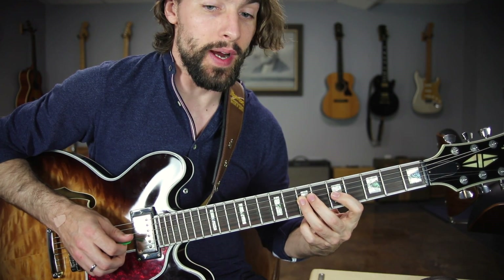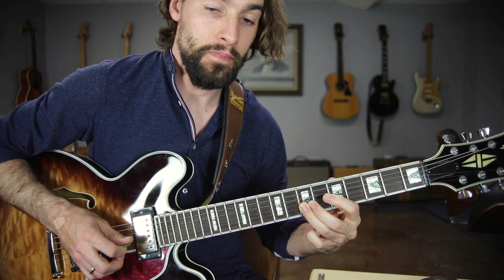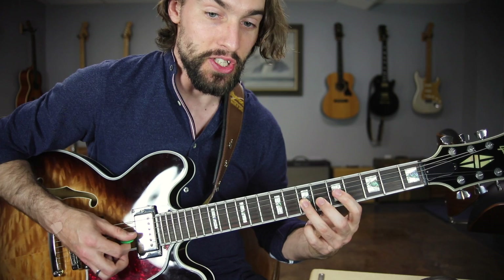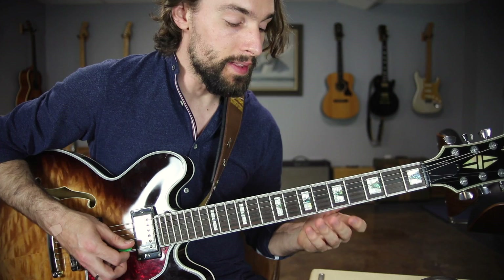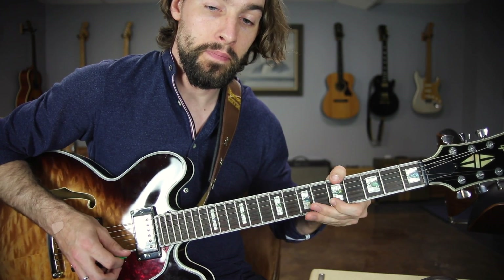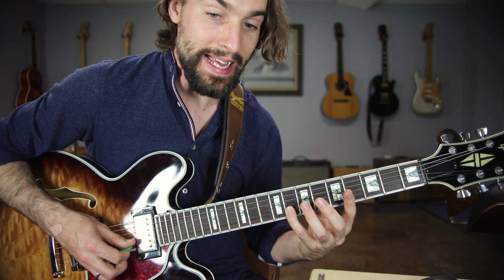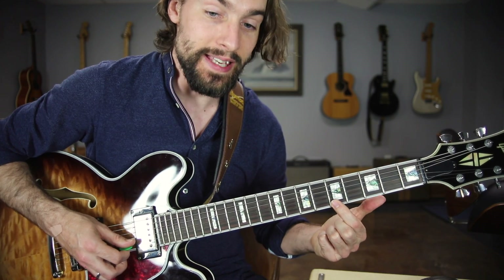Now, the G string — we're going to have to go back to using those eighth frets. That was five, seven, five, eight, five, and then back to seven on the G string. And then finally, the B string and high E string: five, eight, five, eight, five, and then back to the B string for the eighth fret. From there, just resolve back to A — the fifth fret of the high E string.